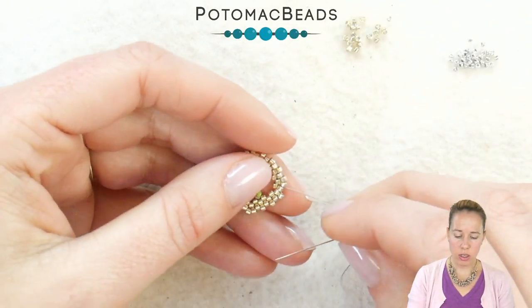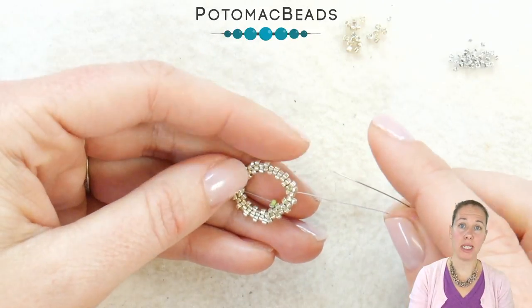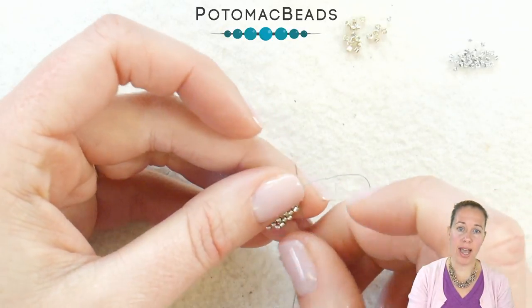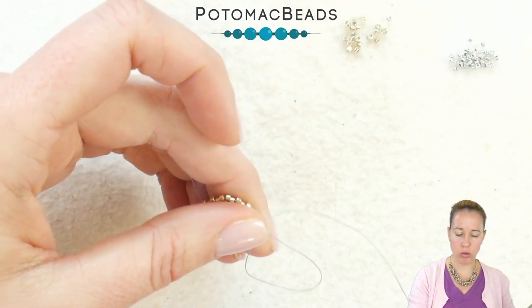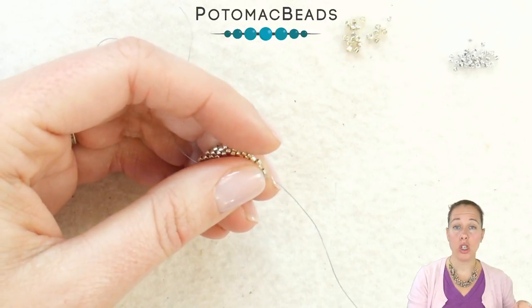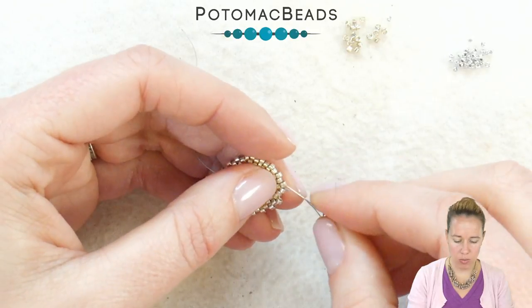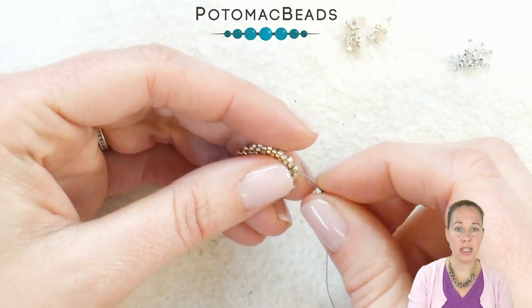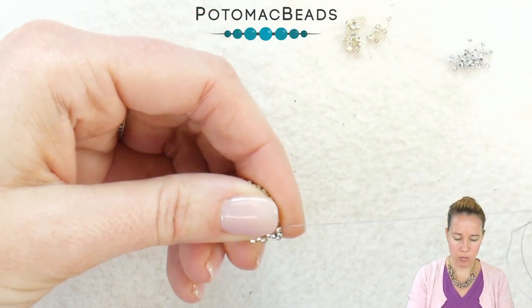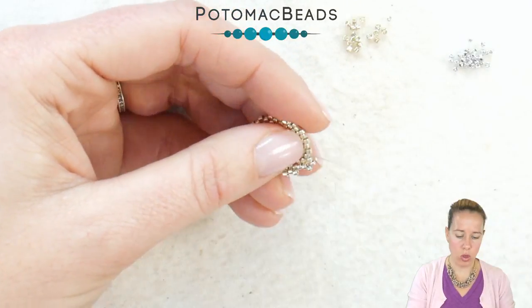When you're done going around that row and you've added 20 beads, sew through that first corner bead from the grouping of two, going through just one of those beads. We're going to switch to 15-0 seed beads, adding in two 15-0 seed beads and sewing through that second bead on the corner — this is the start of a herringbone stitch. When you pull nice and tight, make sure that V is established and those two beads sit right on the corner.